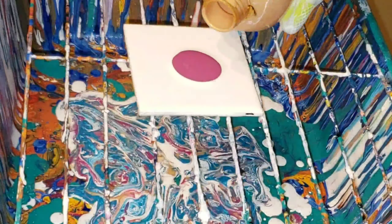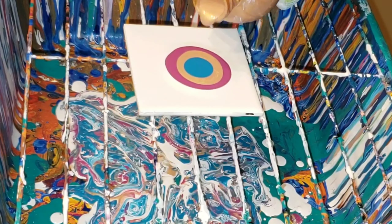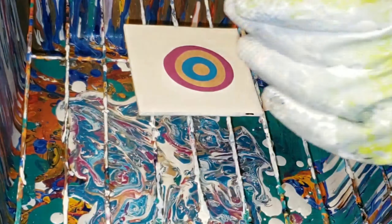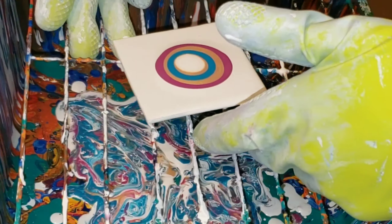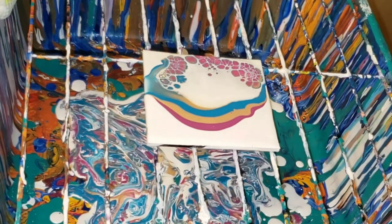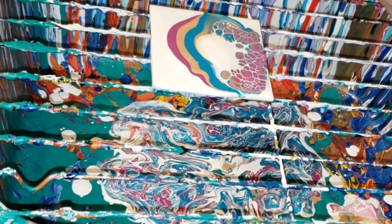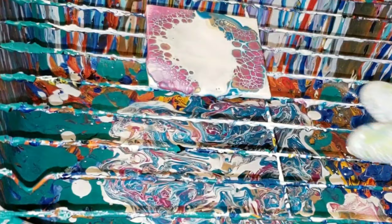Now I'm going to do some wooden cutouts. These were re-pours that didn't turn out, so I decided to pour over them since these colors were turning out really pretty. If you want to check out the Primal Flow paints, I'll link all their information in the description box. They're pre-mixed and ready to pour — all you have to do is shake the bottle.